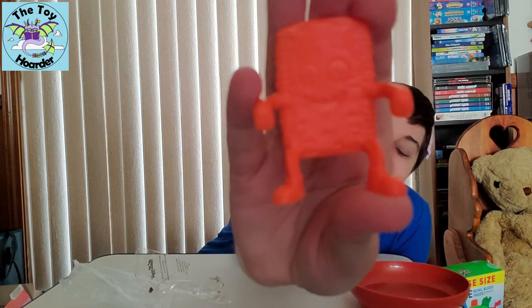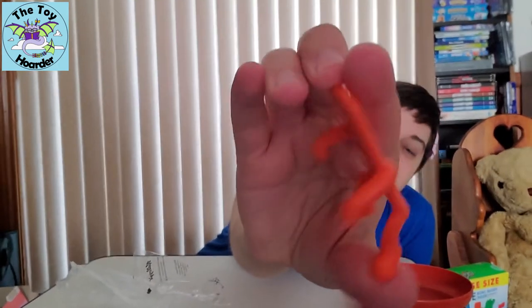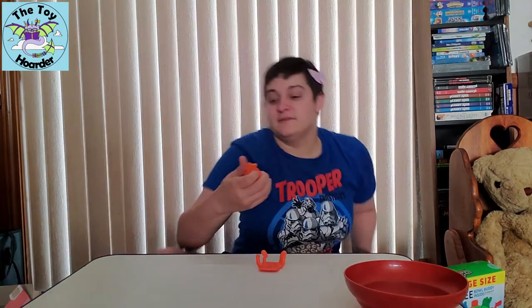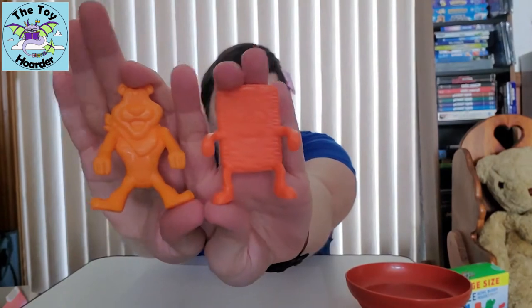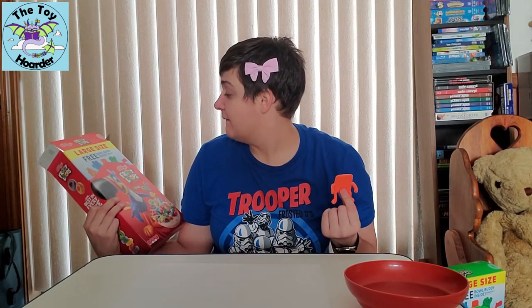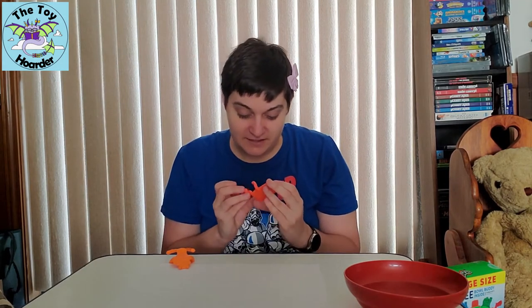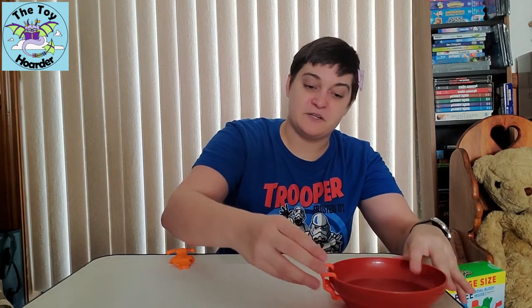Look how cute he is! We have the shredded wheat mascot guy — this is so cool. I do have to bring out the other one to show you the difference in colors. The Tony the Tiger is a lot lighter orange, I can already tell. They are still different colors, which is good — I'm excited that they're different enough that I can actually tell them apart. I still really wish they'd have made the shredded wheat guy either purple or yellow. But I do love his expression — he's got this super wide grin, all his teeth showing on the top row, and his eyes are open with his eyebrows at slightly different angles. He's so cute, he's got little shoes on. He's adorable, and he does hang on the bowl.